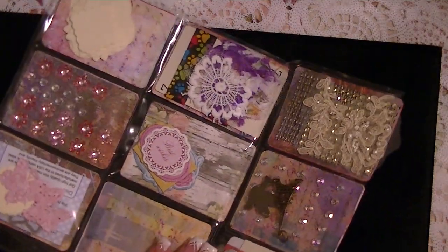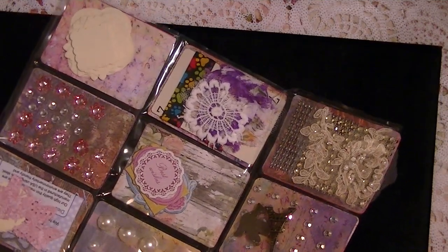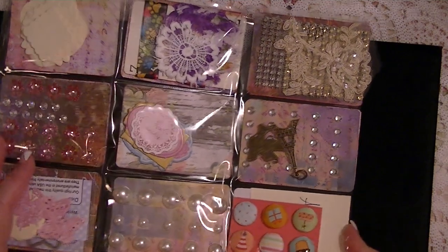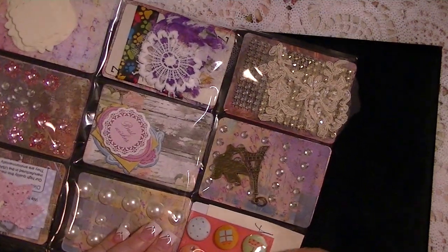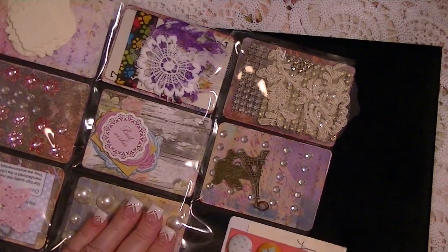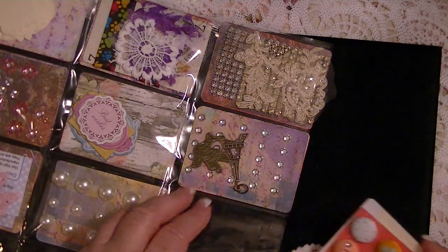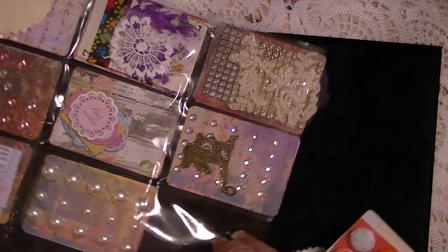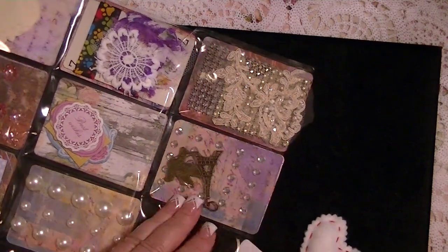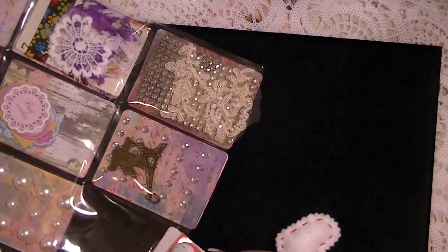I wanted to let you know that I was up to 1,864 subbies. So I need 36 more subbies before I can add the other prize. We have over a month to get 36 more subbies — maybe we'll do it.